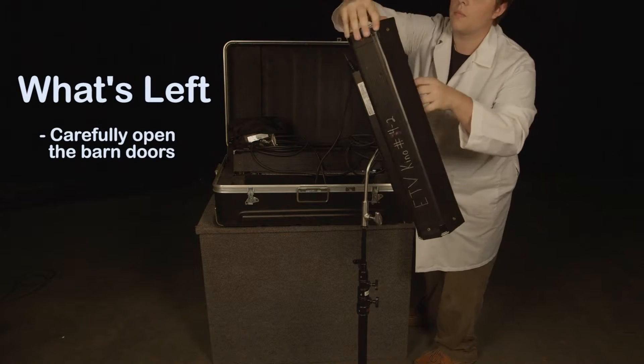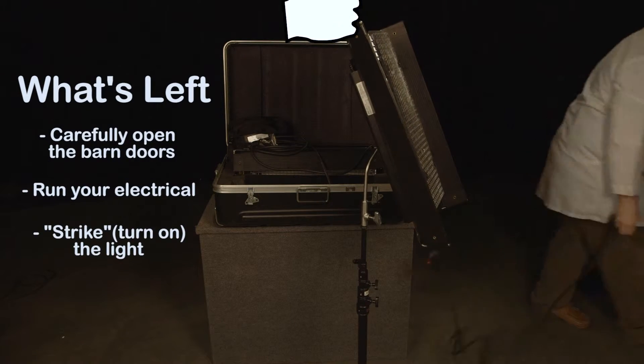Now, just carefully open the barn doors, run your electrical, strike the light, and you're good to go.